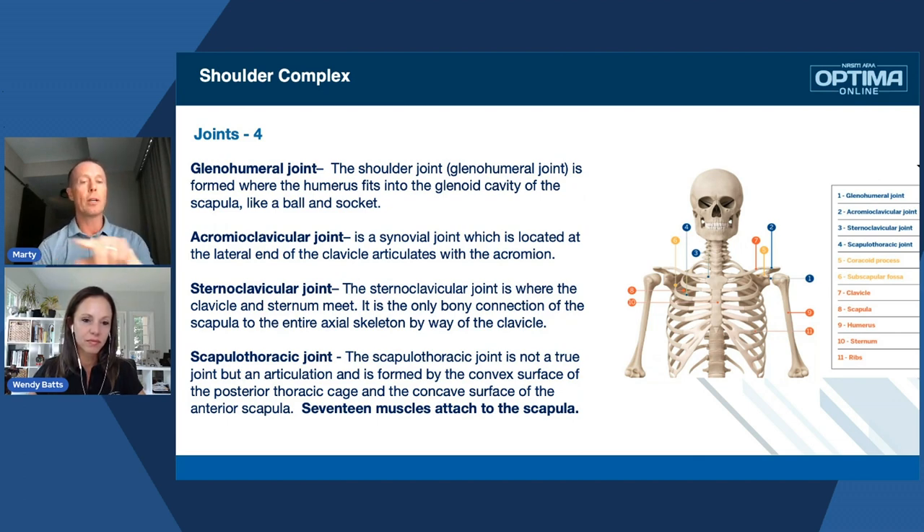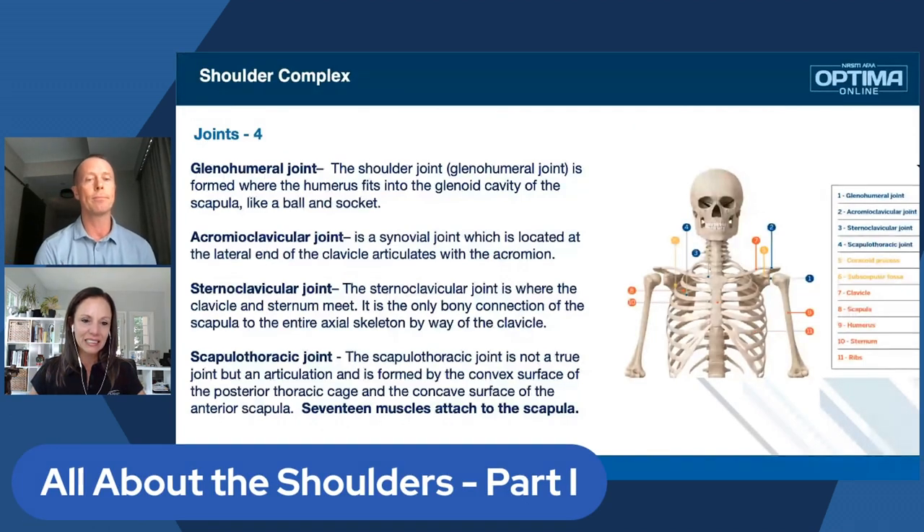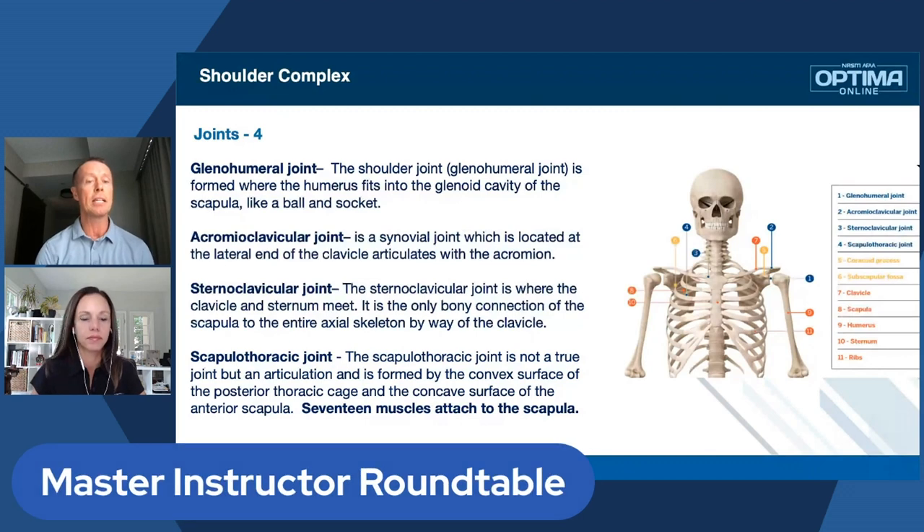We touched on the SC joint. Then we have the acromioclavicular joint — a synovial joint located on the outside or lateral end of the clavicle that articulates with the acromion. That's one of the joints people separate when they fall — the AC joint. The SC joint is where the clavicle and sternum meet, and it's the only bony connection of the scapula to the entire axial skeleton via the clavicle.